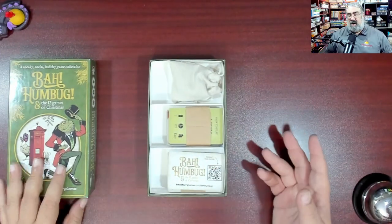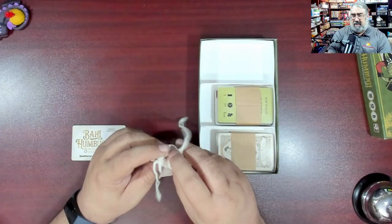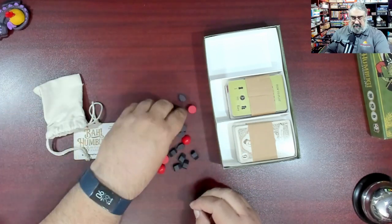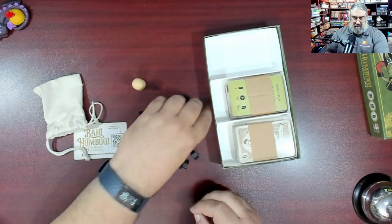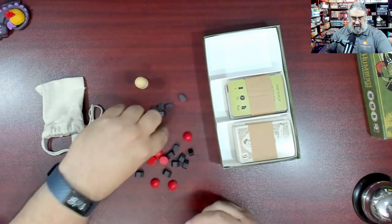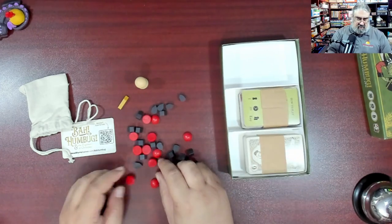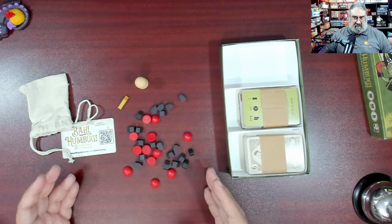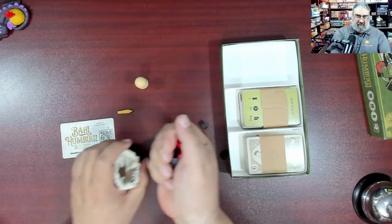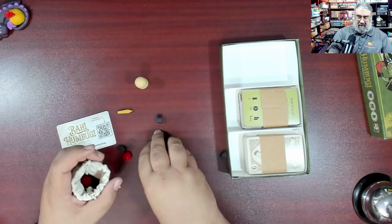When you open this up, they tried very hard to be sustainable so there is no shrink wrap, which is cool. There are some components provided for various different games. So we're just going to dump these out: we have a large player pawn style piece, we have berries, and of course you can't have Christmas without coal pieces. Then there's literally a pointer because one of the cards has a clock on it and you can use this as a timer. These are all nice wooden components — and I love the fact that these aren't round so they won't roll away on you. So that's bah humbug and the 12 Games of Christmas. I now realize bah humbug is one game and there are 12 games of Christmas — so I got one more game than I expected!